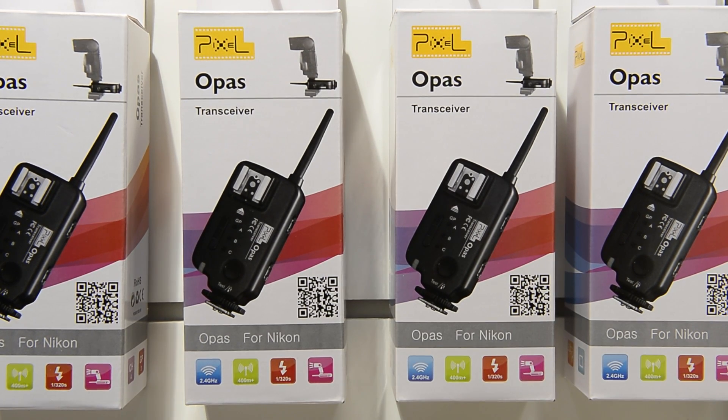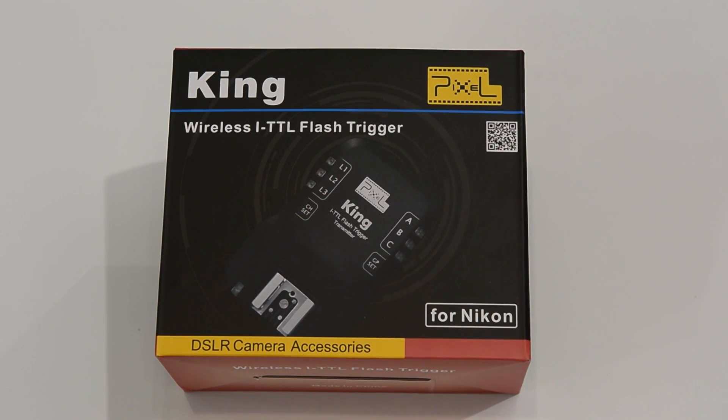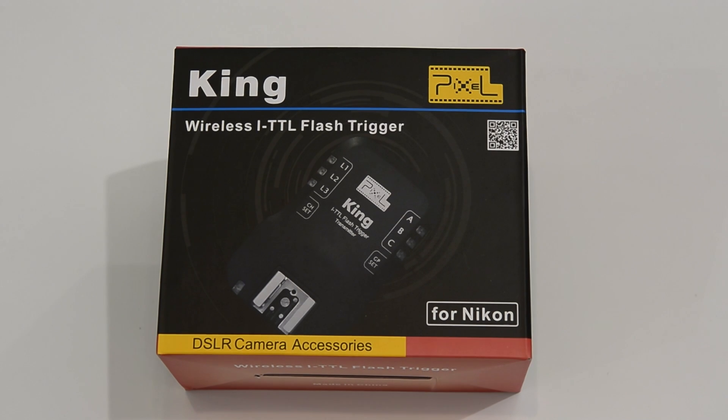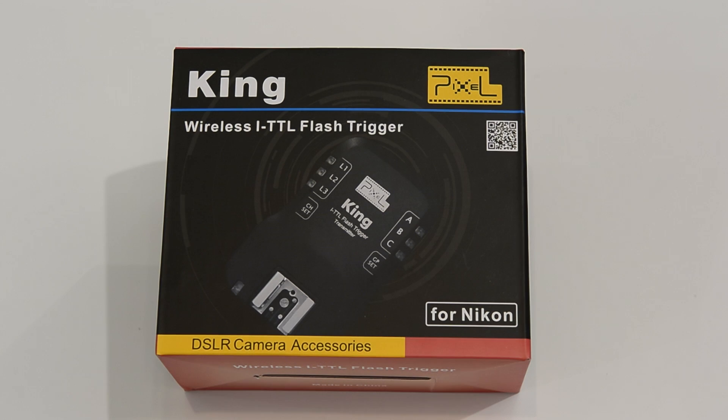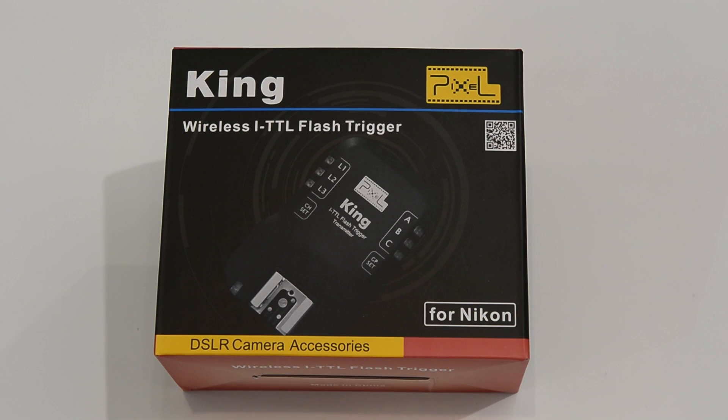Next, let's look at the TTL option. Here we are — this is the King. This is the one that so many people have been waiting on. Originally available for Canon, it's now out for Nikon and Sony as well. This offers full TTL as well as high-speed sync, going up to one eight-thousandth of a second. It has three different groups, up to seven combinations, and a few different channels. It comes with a sender and a receiver, and you can buy additional receivers separately — at a fraction of the cost of other brands.